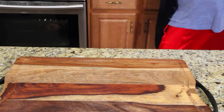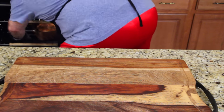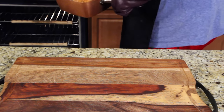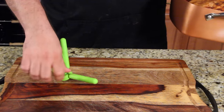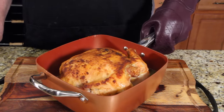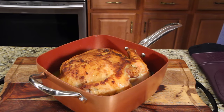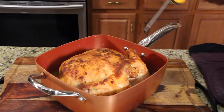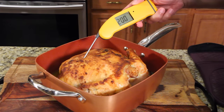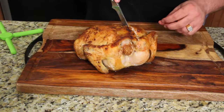It looks like we're ready to take it out of the oven — two solid hours. I think it's going to be beautiful. Don't forget your pot mitt — grab that handle and pull it out. We want the breasts to be 165°F and the thighs to be 185°F. Going to the breasts first — oh yeah, we're way over, it's in the 200s. I'm going to let that rest.